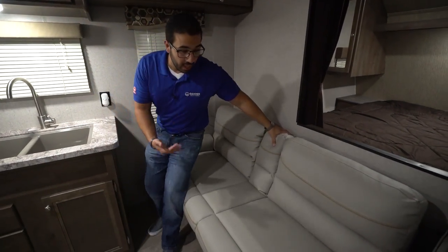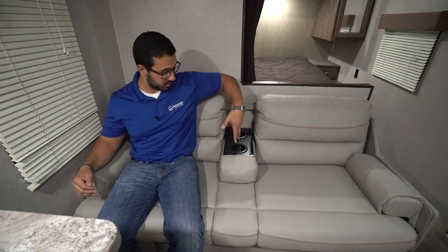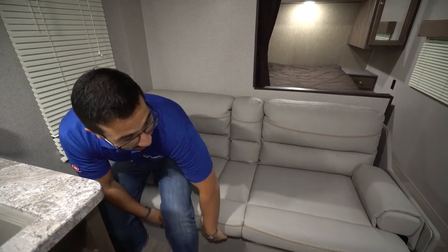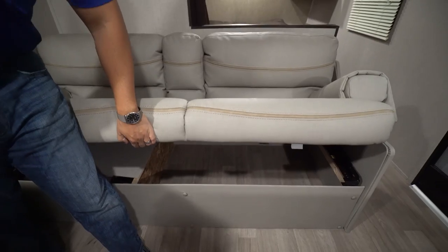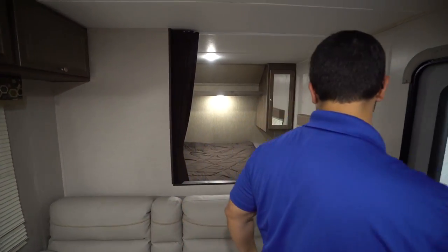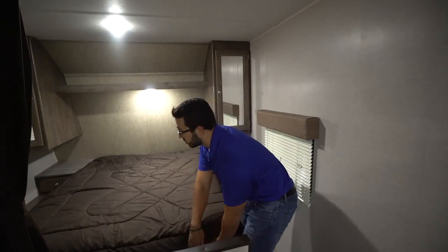I love the jackknife sofa right here because it gives you another place to sit to watch TV or have a conversation without having to worry about the dinette. The center folds down for a pseudo theater-seating setup with cup holders, and it drops down into a bed. The great thing about a jackknife sofa is the huge storage you get underneath.